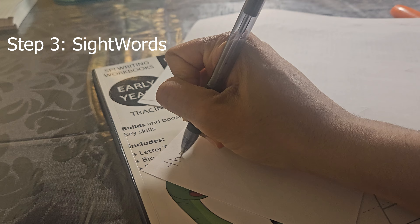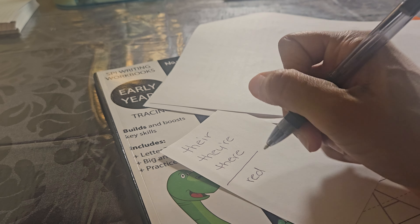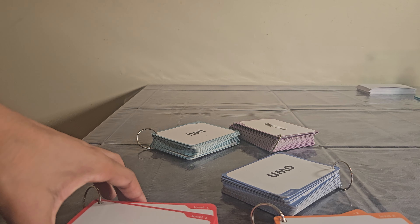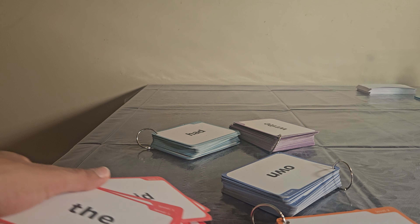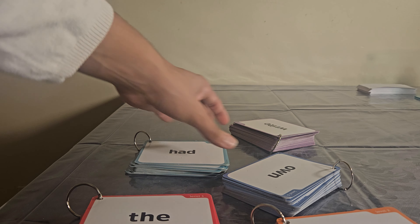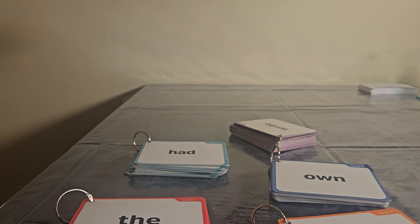Step three: sight words. You want to practice some words with them because in the English language some words have multiple meanings and sound like other words. There will be some words that they need to know without blending them. When I was teaching my kids how to read, I used sight word ring cards that came with five different levels. I started with Level 1, and each day when we homeschooled I would show them the word and they would repeat after me. We would do that every day — it took about five minutes — until we were done with that level, and then whenever they mastered it I moved on to the next level and so on.